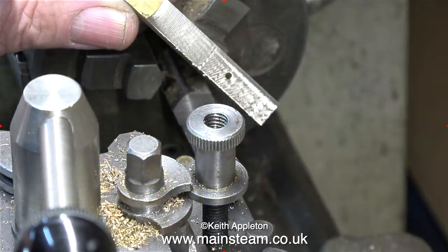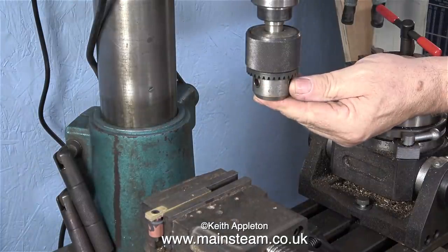I need to reduce the thickness of the reversing lever, so first of all I tried it this way, but the brass is quite a soft metal and moves away from the tool. Instead of using the lathe I thought I would use the milling machine instead.